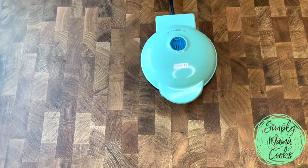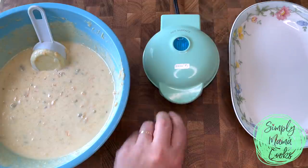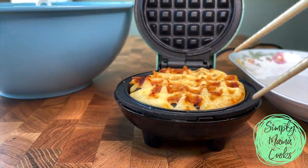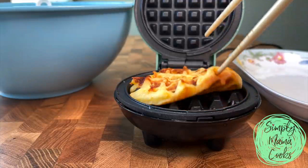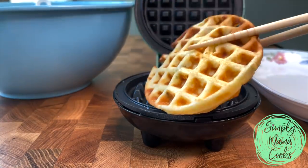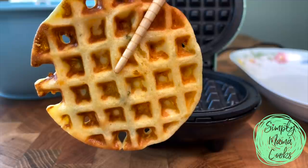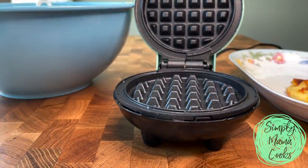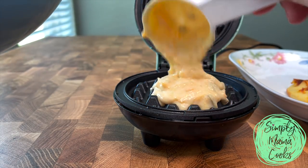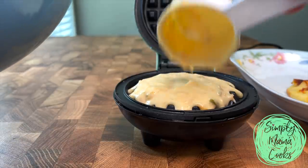The cook time will vary with waffle makers, but this took a minute or so to cook through, maybe two minutes. Once it's done, I lift the top and I like to use chopsticks to ease it out of the waffle maker to make sure it doesn't stick. But once it's completely cooked, sticking should not be an issue. This batter will definitely create 12 mini waffles, or 8 to 10 if you're using a larger waffle maker, but it really depends how much you're putting in.